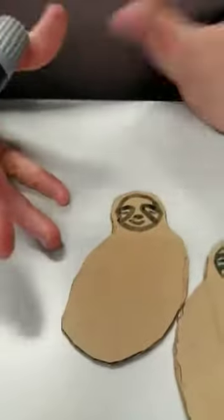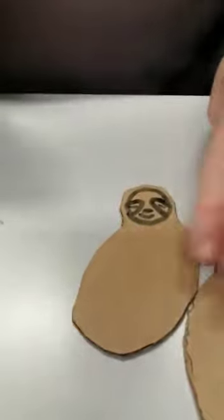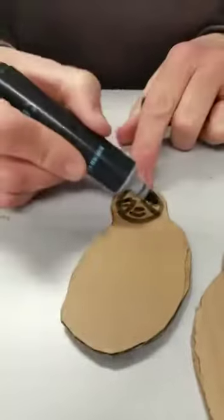You could add more detail if you want — you could colour the body, use stickers, paint, however you like. And that's my little sleepy sloth!